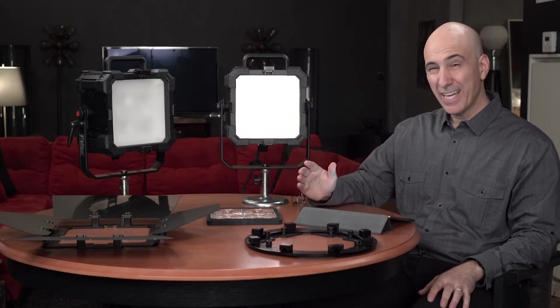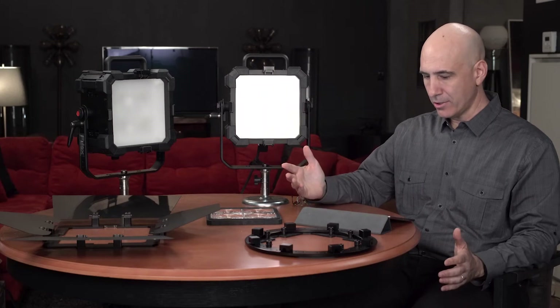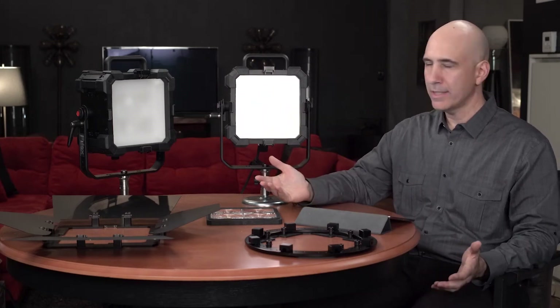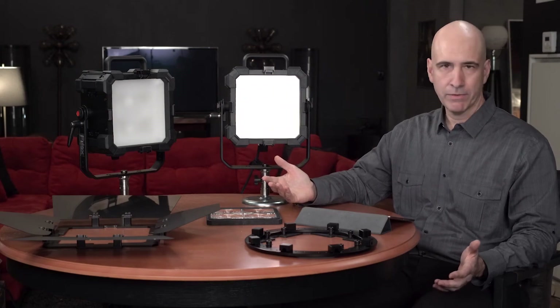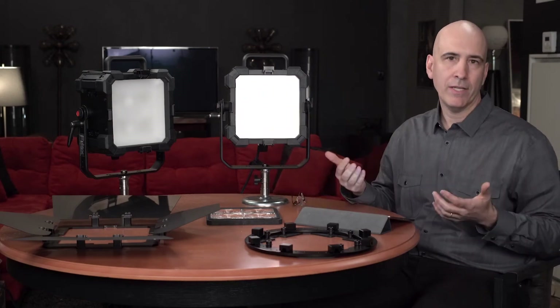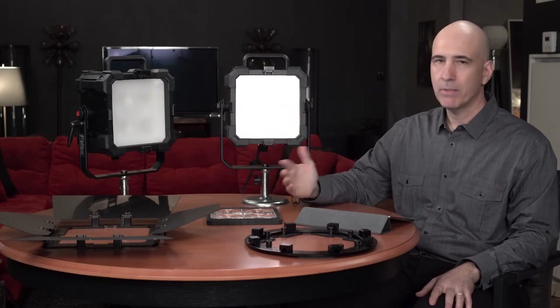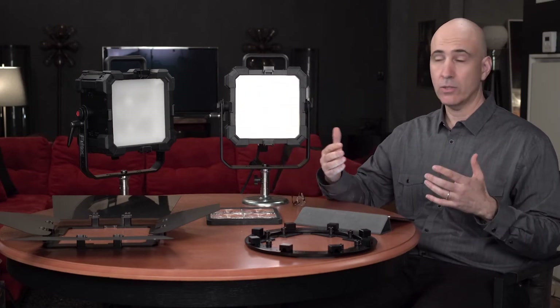These are flicker-free at any frame rate, which is essential these days, and they have very high CRI levels. At this point, LED is not even a compromise in terms of CRI and quality of lighting relative to bulb lights. We're at the point where you get all the benefits without the cost in terms of performance.